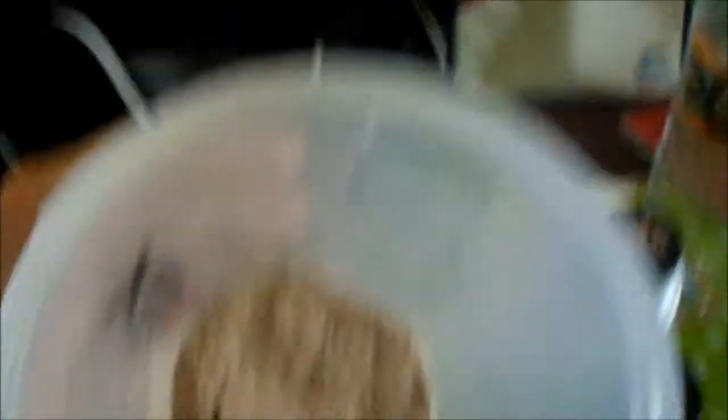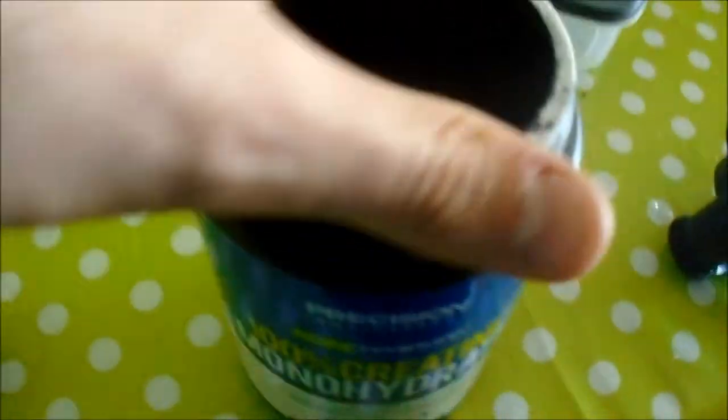What's up guys, so I'm just getting ready to go to the gym. Here's 50 grams of whey protein, simple creatine, and glutamine peptide. This will be my post-workout. I'll show you what I'm doing for my pre-workout.